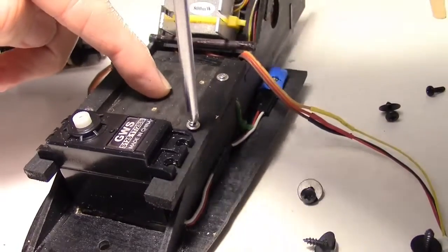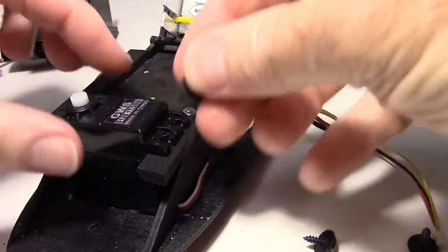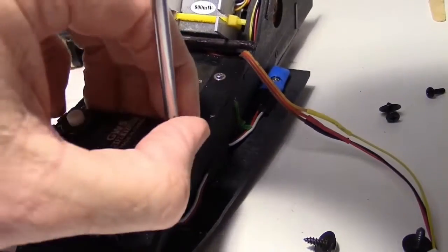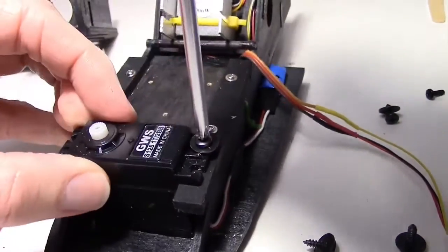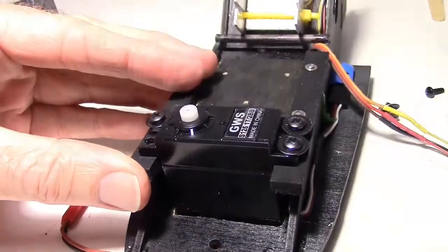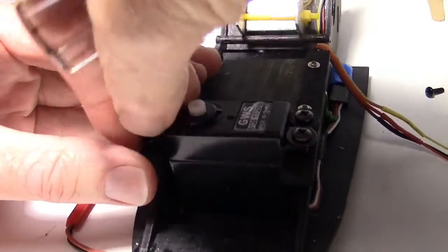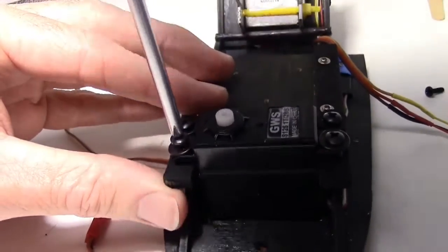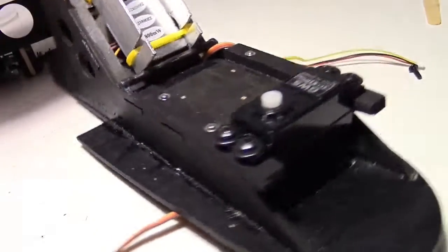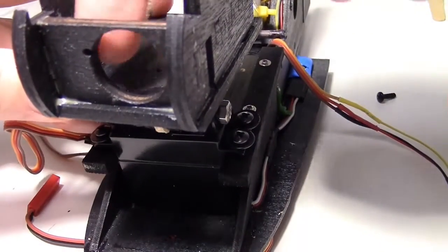Inserting the last screw for the two supports. Now I'm going to put in the servo screws with a washer. In case you're wondering, I pre-drilled these holes using my little hand drill here, otherwise the basswood would probably split.